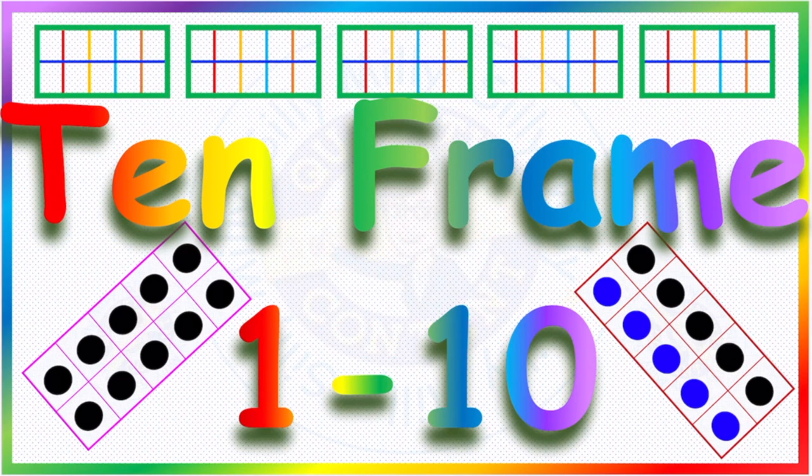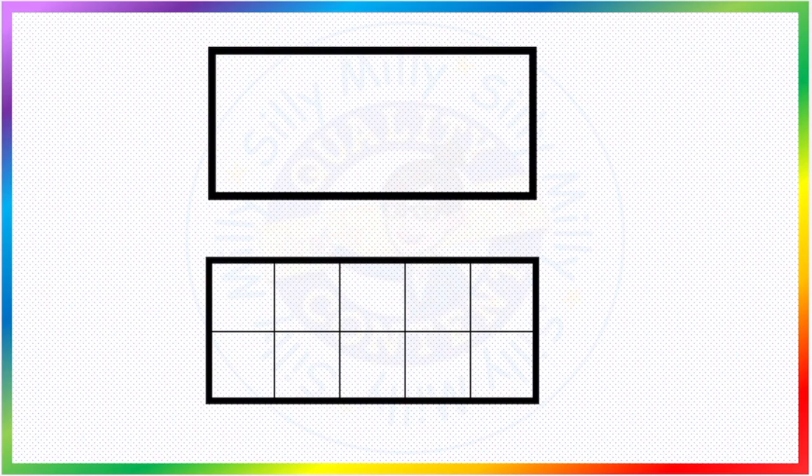Hello everyone, and a special hello to my kiddos! This is Miss Manander and we are going to talk about the 10-frame. A 10-frame is a rectangle with 10 equal spaces. It can look like this, or it can look like this. So let's begin. First we will be doing with all the dots in the 10-frame in the same color.